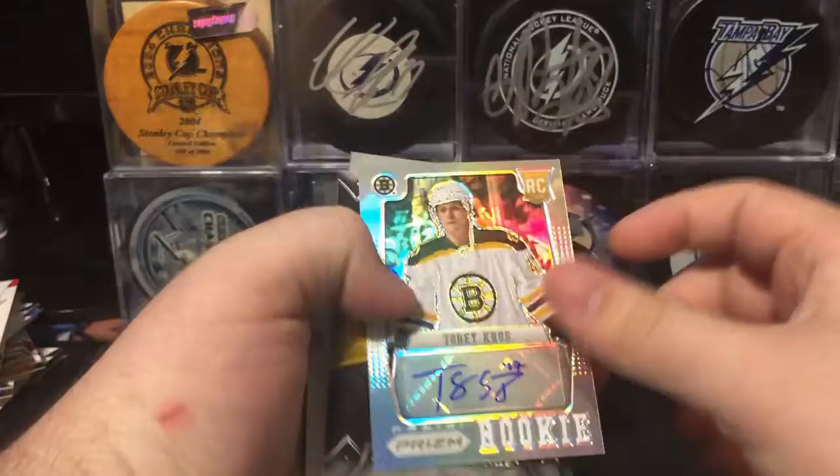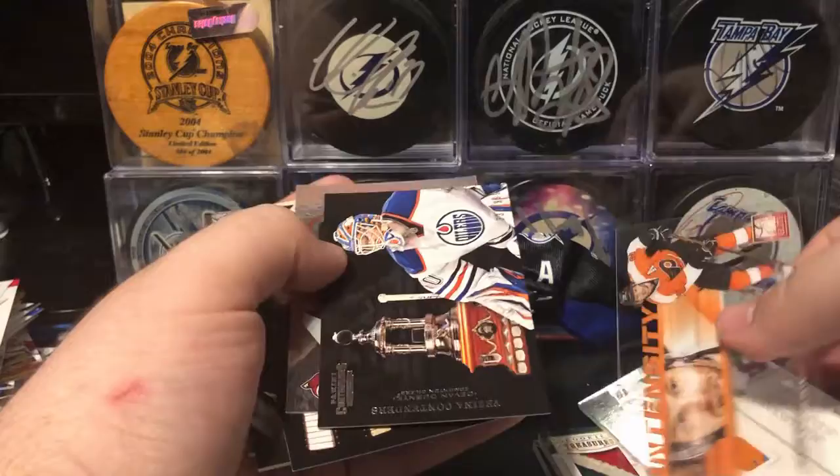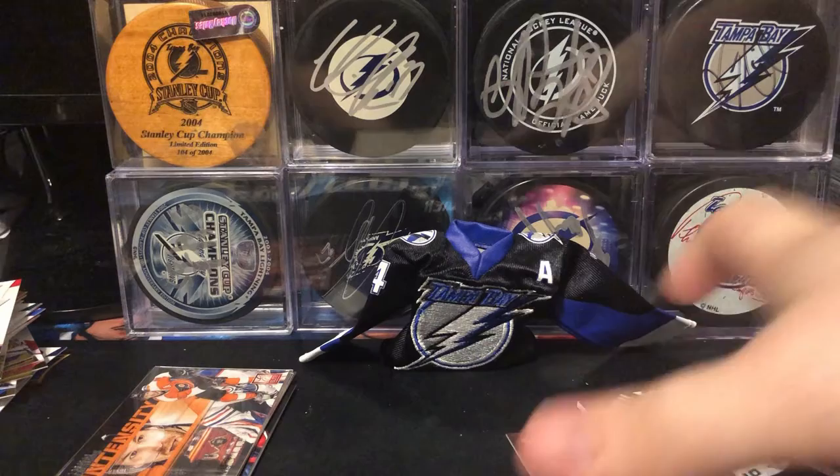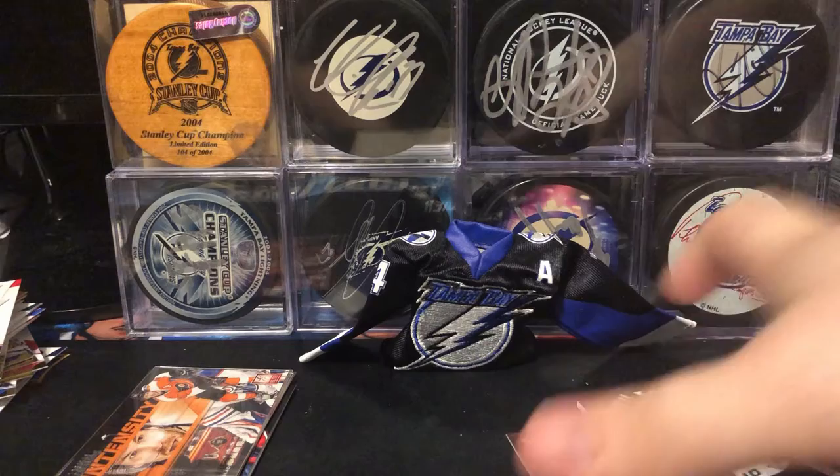How many hits did I get? One, two, three, four, five, six, seven hits in a box for $80. I think that's pretty good, especially since two of them were patches and I got a stick piece as well. I got an Oliver Ekman Larsson auto, and as a defenseman I'm really happy about that — I love Ekman Larsson. Thank you guys so much for watching. If you know where I can get more of this stuff, please leave a comment down below, because I would love to buy some more boxes of this. This is just such a great product — it's so loaded.